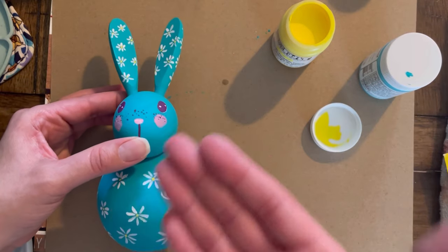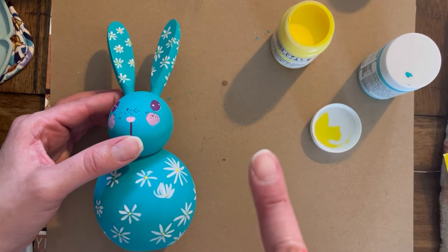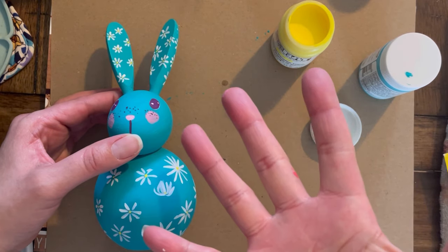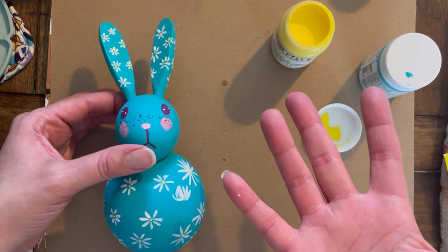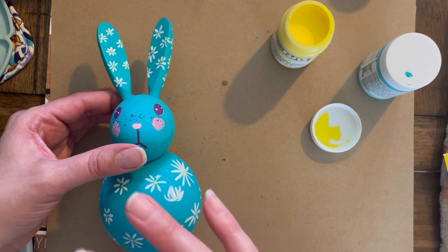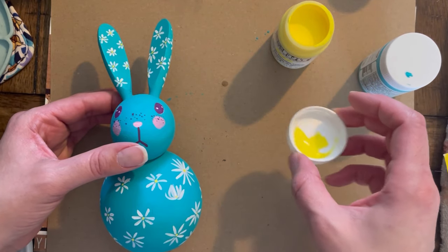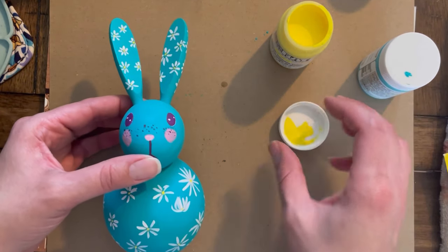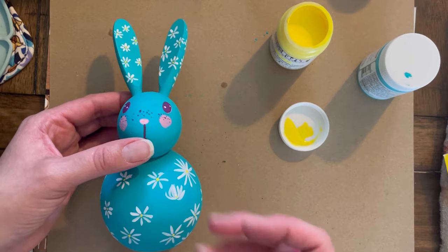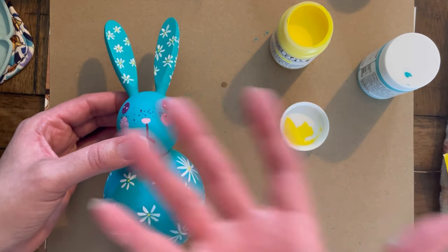Let me know if you guys have seen this in your local Target, if you were tempted or if you were like, 'Why is that even a thing?' If you saw these and did make something with them, let me know in the comments — tell me what you did with your bunny. I'm going to leave it here. Thank you for watching, and peace and love!